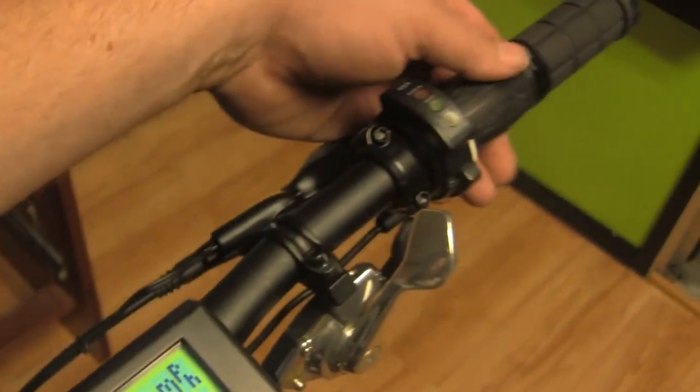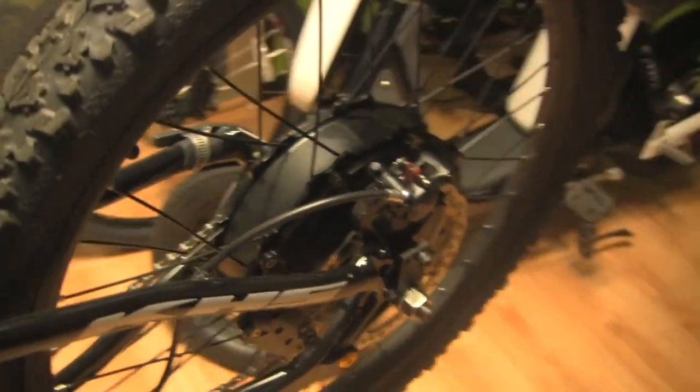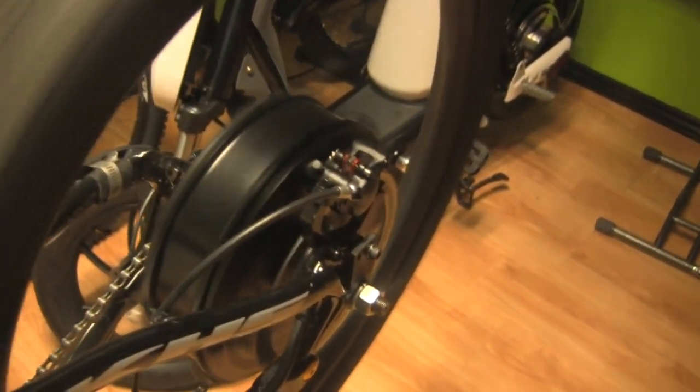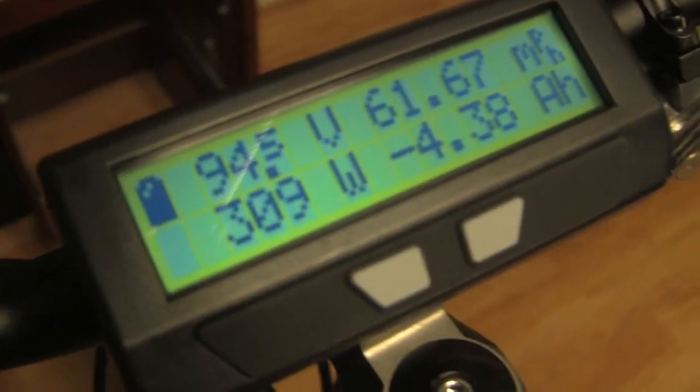Here we are at the Cycle Analyst looking at 95.9 volts. Let's go ahead and crank up the throttle. Right now we're looking at a top speed of 61, almost 62 miles per hour. That's the sound of the motor. Now starting again with the camera on the rear tire — 61.72 miles per hour at 94 volts.